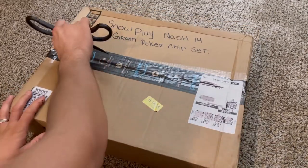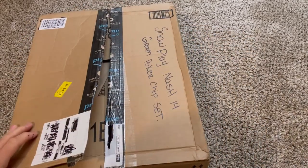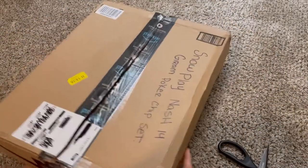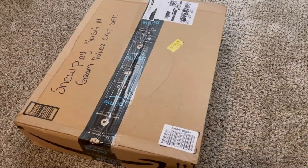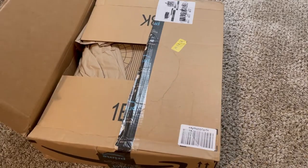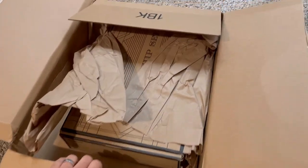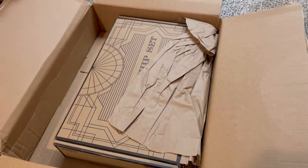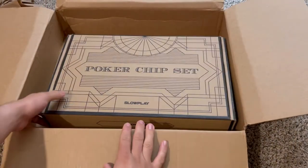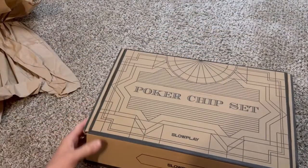So let's begin — we're going to start cutting into the box. Very well packaged. This has some weight to it. You can tell just by the weight that this is going to be a nice poker set. Everybody likes to play poker with their friends and family on the holidays. I think this is nice. So let's see what we got here. Look at that — looks so nice already. I'm super impressed with this. This thing is gorgeous.